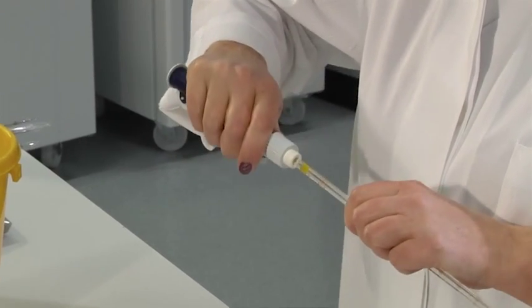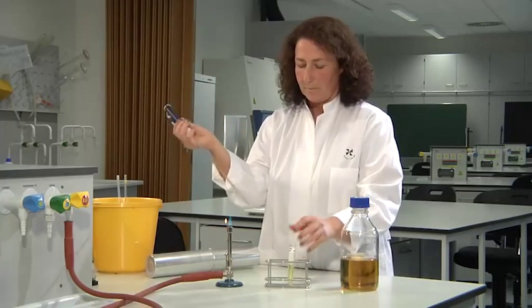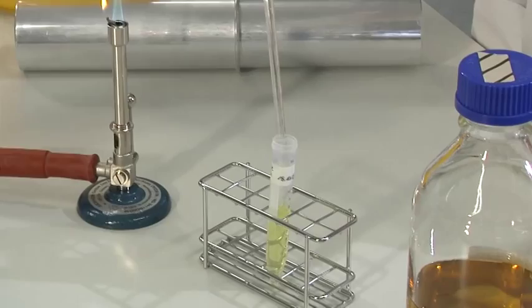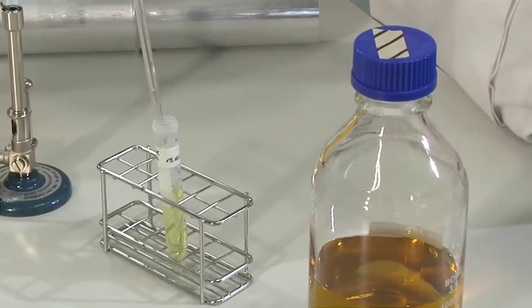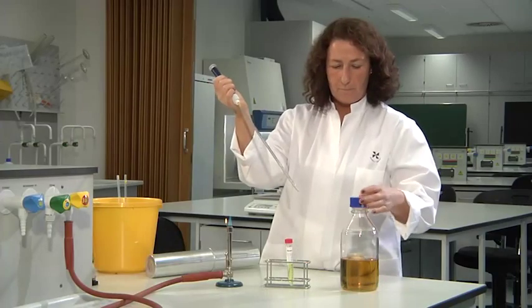Connect a pipetting aid to the pipette and flame. The pipetting aid does not need to be sterile. Measure the desired volume of the sterile solution to be added, then add the solution to the sterile medium.